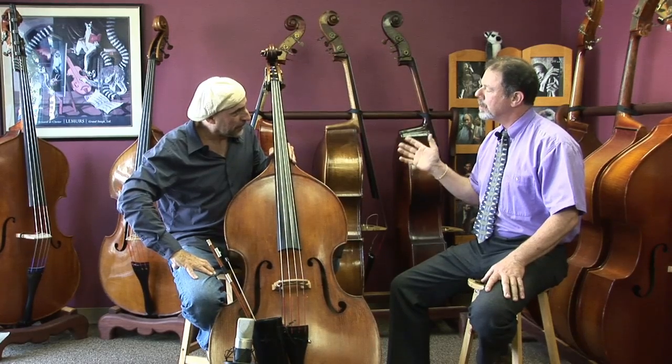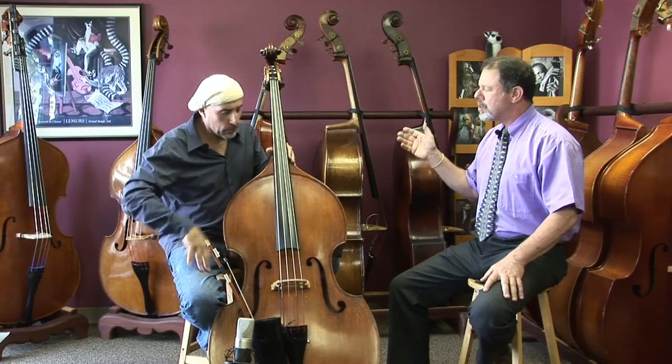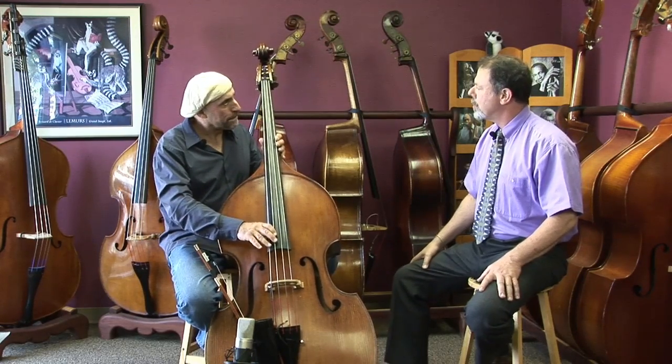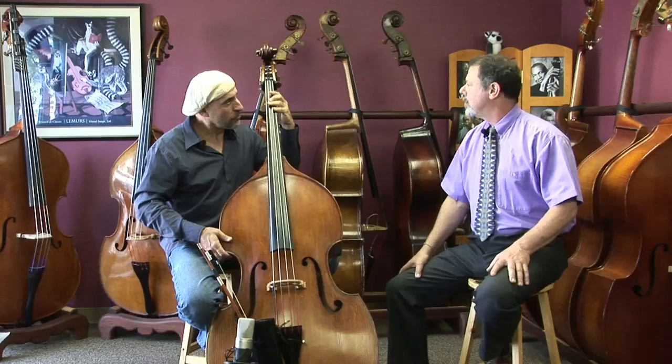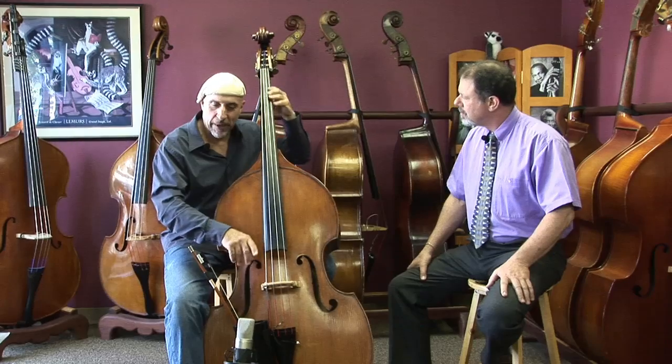If the bass feels good, that's one step in the right direction, but it has to sound good. I think you're primarily a jazz-oriented musician — why don't you talk about the sound and show us what works? I'll just let the bass speak for itself. I'm going to start out all the way at the bottom.